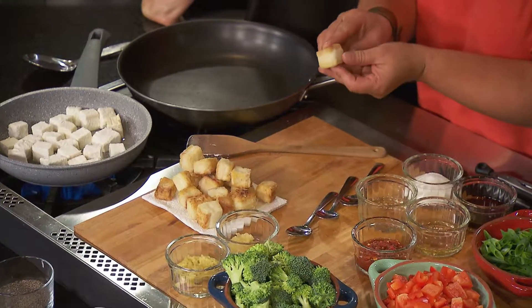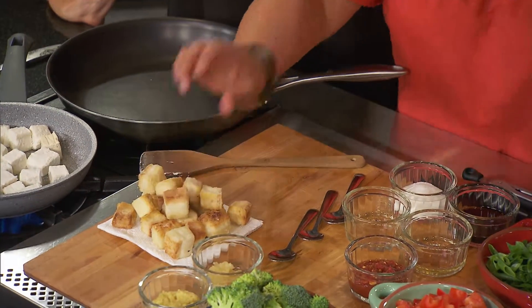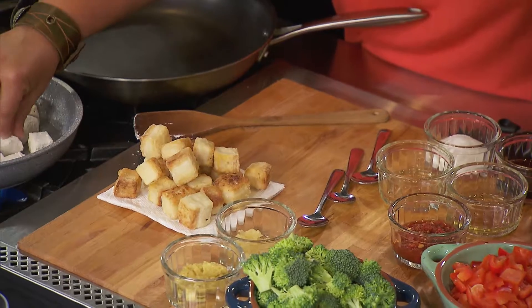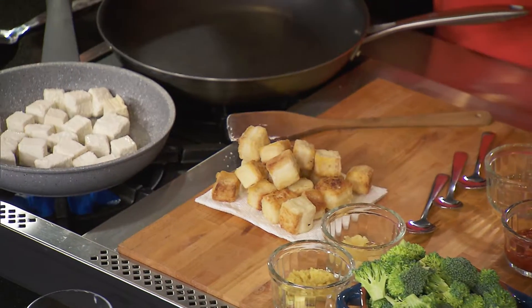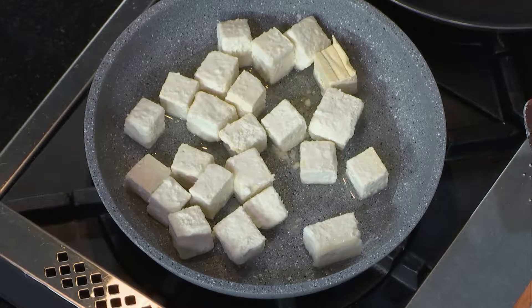This will brown and we're going to end up with these beautiful little golden brown nuggets of goodness. The key is having some patience — let them sauté, but also turning them as you go. You can use your fingers, a knife — I'm a professional — but you really want to be turning them. Use a fork, whatever happens to be handy.